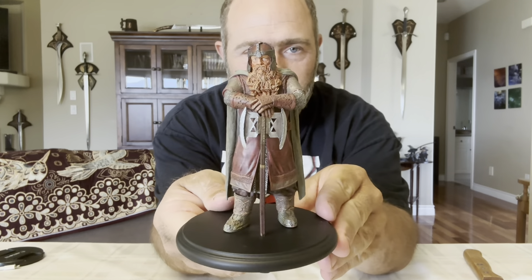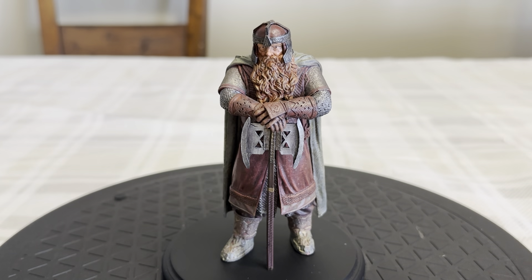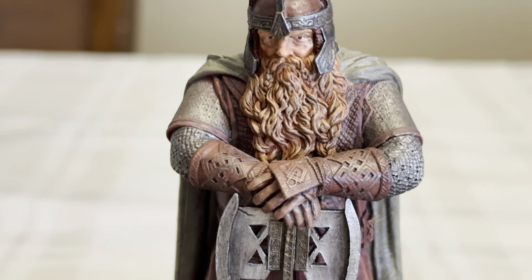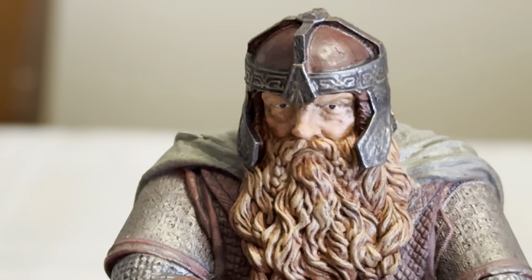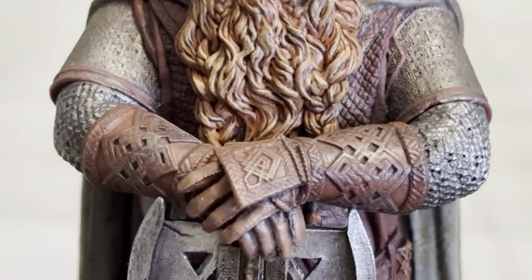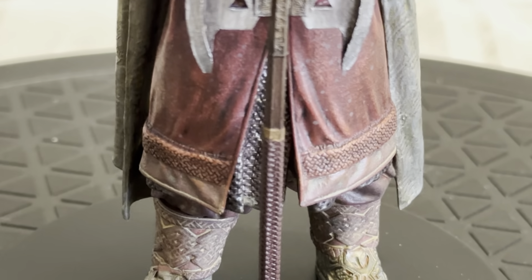Sculpted by Xai Wen. And there's Gimli — I love the battle axe. I'll give you some close-ups here now. This is pretty darn good. There's Gimli's face, there's the armor, and I just love this battle axe. I love the handle.